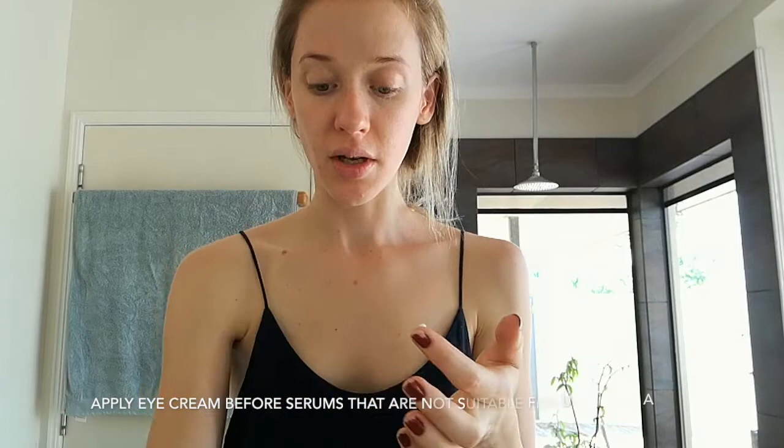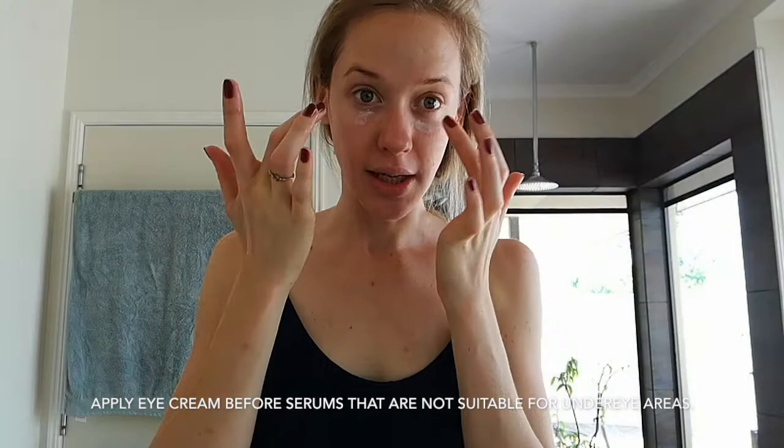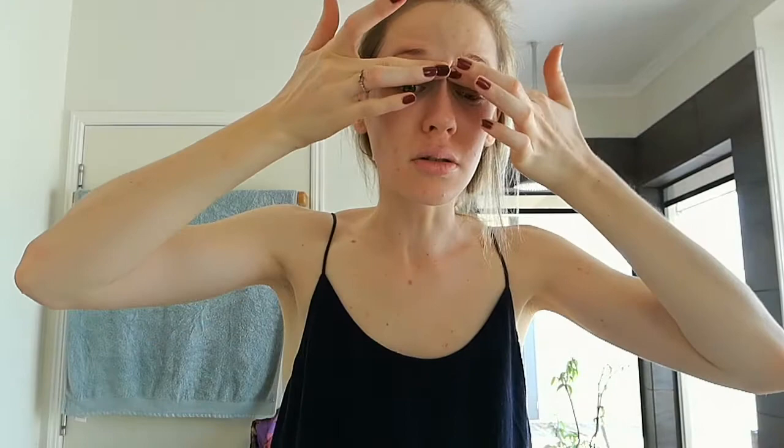We're going to put this on the eyes and lips. I like to put the contour cream on first before the serums because there is potential for it to go on the wrong area, and you don't want to cross-contaminate. So we do this first because everything is clean.